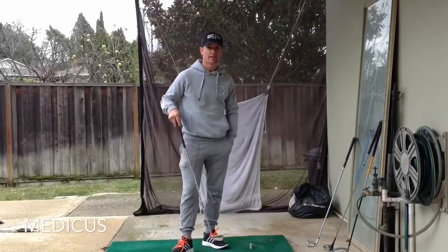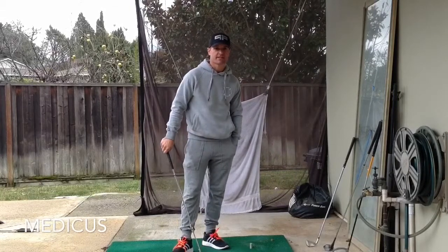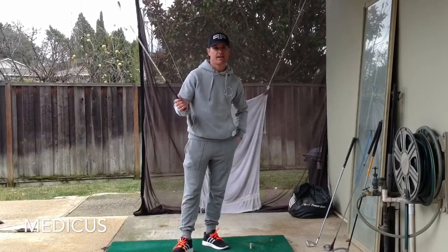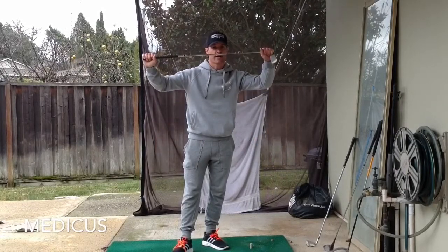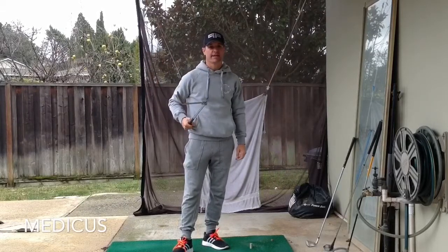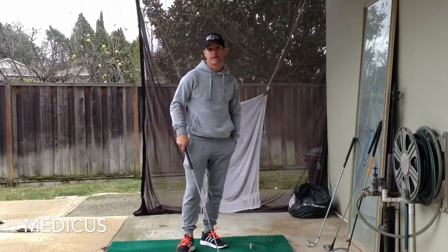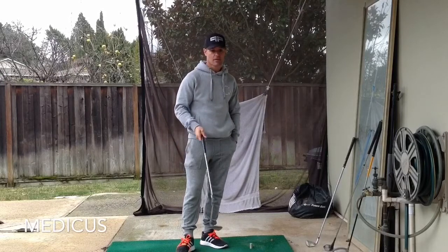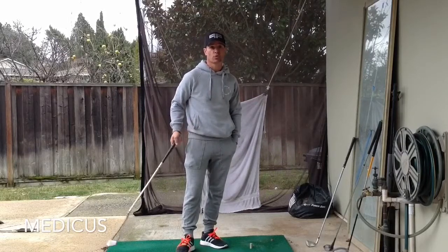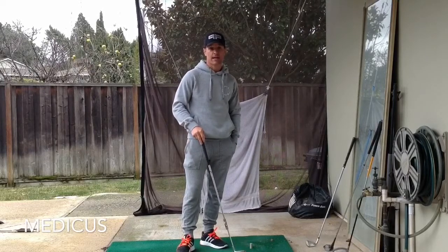What's up tubers? Welcome to MiGManus Golf. This is the first video in the training aid series, and what better training aid to start with than the mother of all training aids, the Medicus. I think they've sold a gazillion of these, and there's a good reason — they're great. They work really well for certain things. No training aid is going to cure all of your woes, but you can get the right one for the right problem and it can help you immensely.